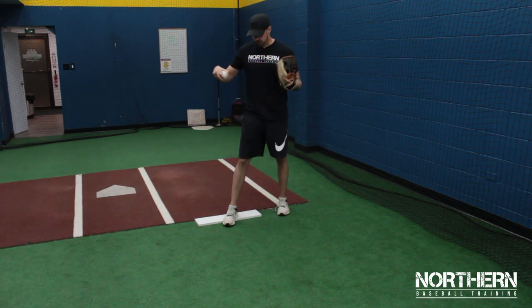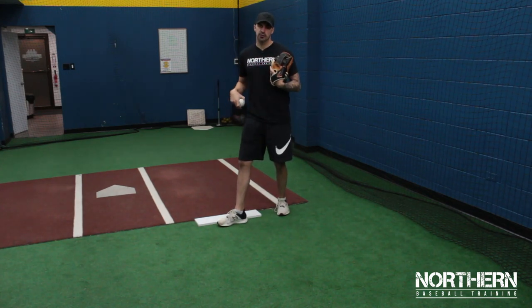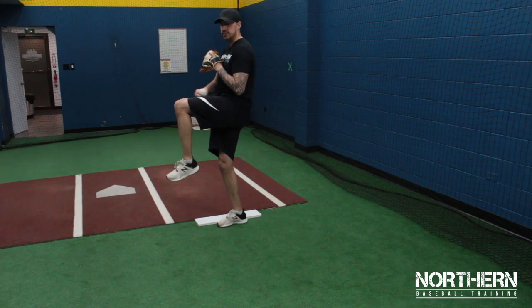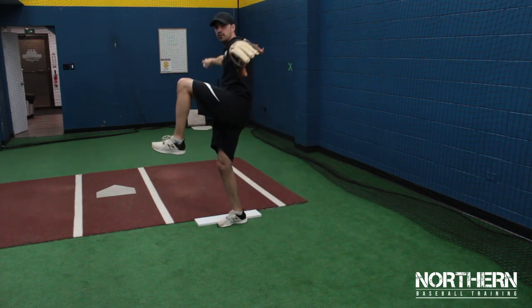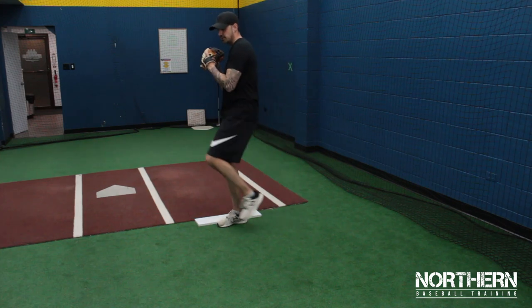After that, we're going to pivot this back foot in front of the rubber, making sure we keep it tight to the rubber — we want to make sure that we have something to push off of. Then we're going to bring our leg up, making sure we get at least 90 degrees and that our hands are still together. A common problem is getting to here and already breaking the hands early.